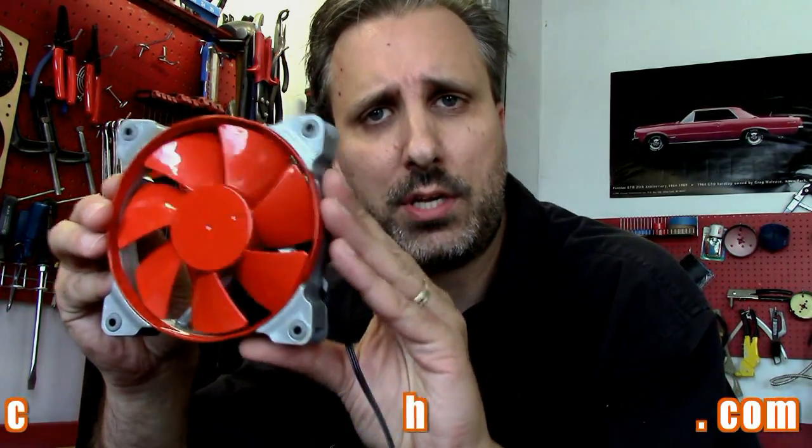Hey everybody, Bill Ong from MMPCTech.com. I hope you're enjoying the beautiful weather — at least if you're from the Midwest, we've finally got some decent weather here. Today I'm going to show you how to paint your PC cooling fan a nice high gloss color finish, like this Corsair SP120.